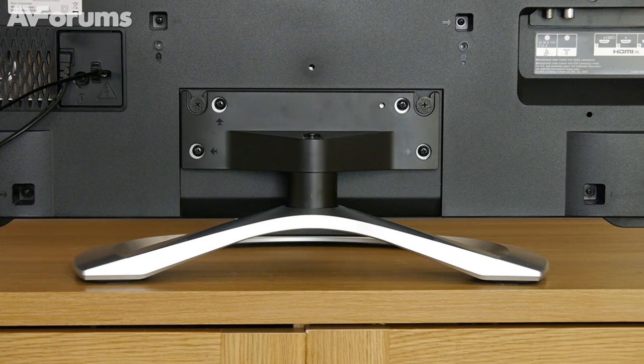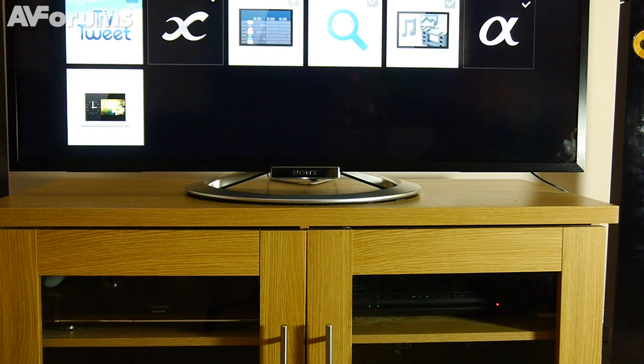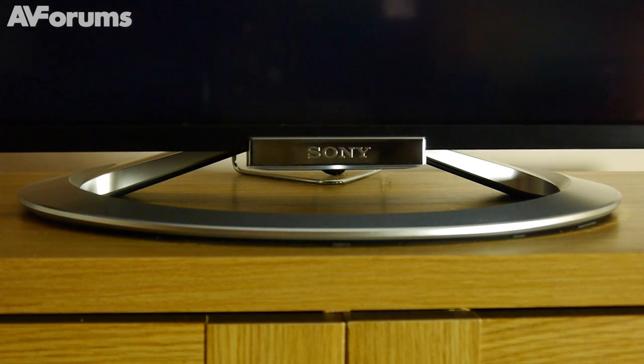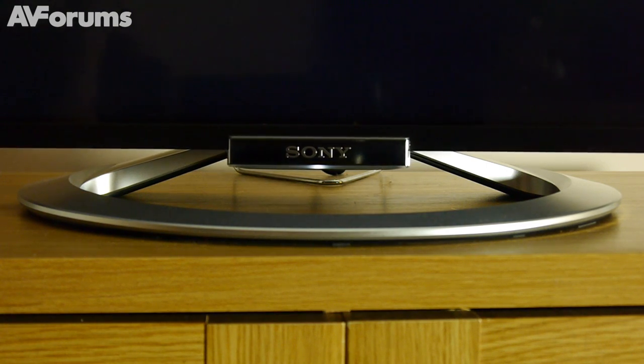Most of the design thought has gone into the new loop stand, which we really like, although it does look a bit cheap from close up. Unlike many of the designer stands we've seen recently, the W805 does swivel, so full credit to Sony for that.